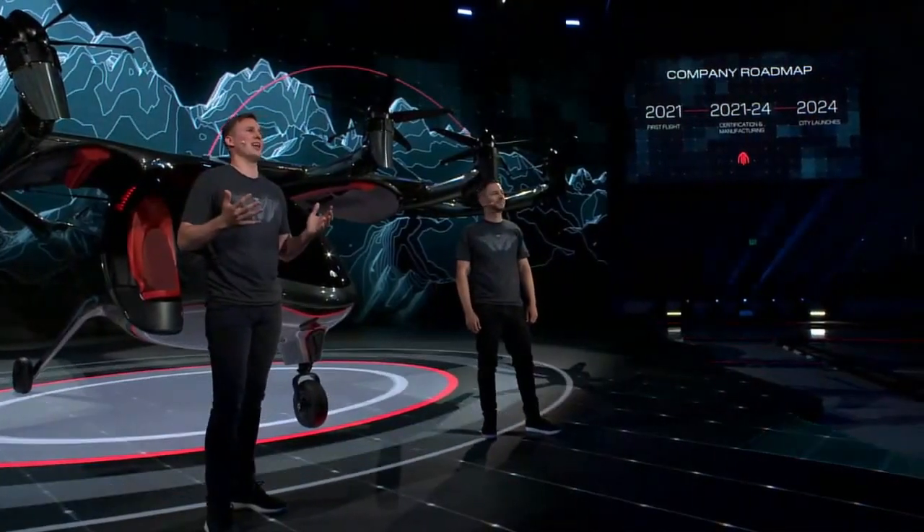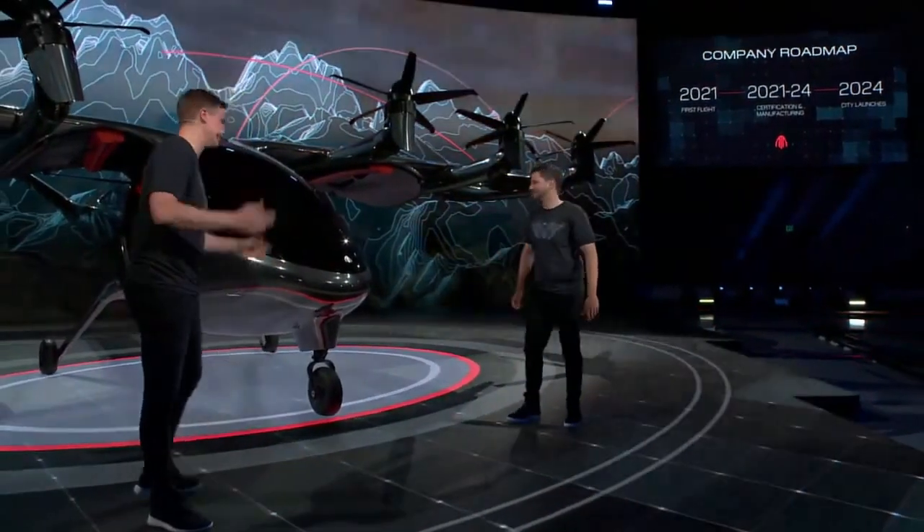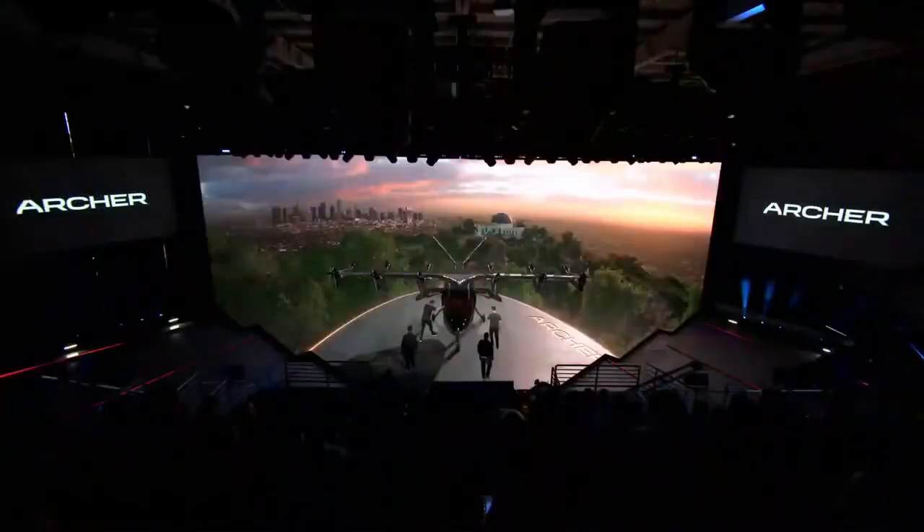We wanted to bring this to life for everybody here today, so we built a flight simulator to walk you through the journey of what it's going to be like using the Archer Network in your everyday lives. Do you want to go take a ride? Let's do it!